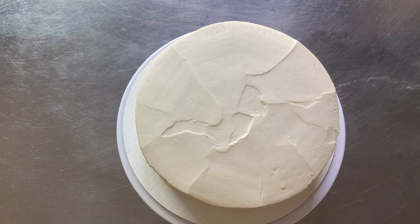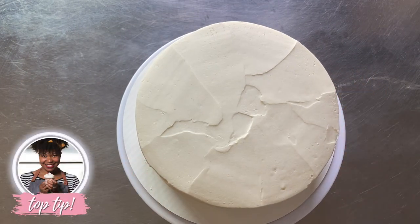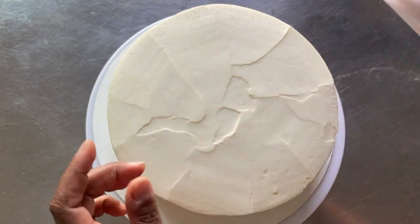To make your cake appear smoother, place it back into the refrigerator for about 5 minutes to set. Then use a small square — maybe about 3 by 3 inches — of parchment paper to gently smooth the frosting with your fingers.